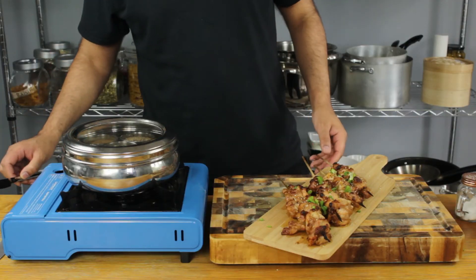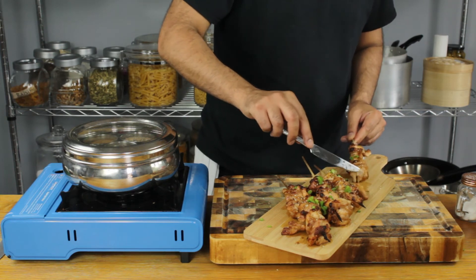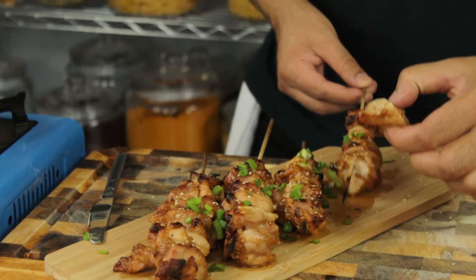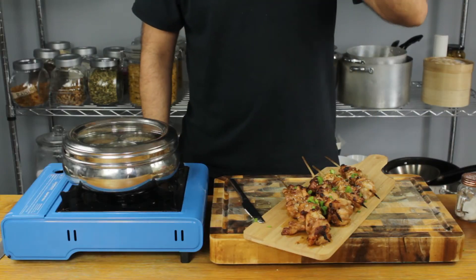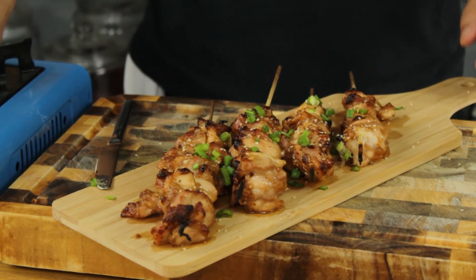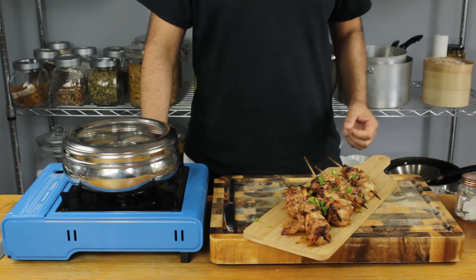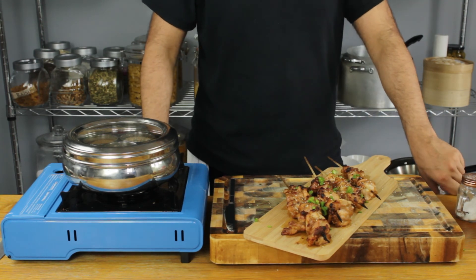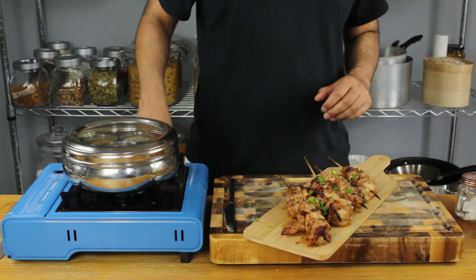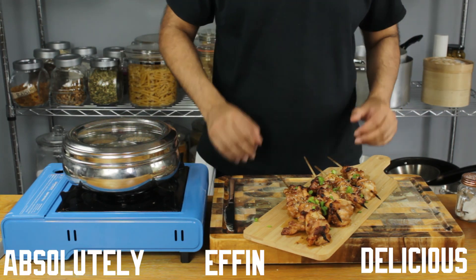I'm just going to take off one or two pieces of chicken and try this. Smells delicious, so good. Stunning. Sweet, it's creamy with that salty kick — so good, stunning. Absolutely effing delicious, perfect.